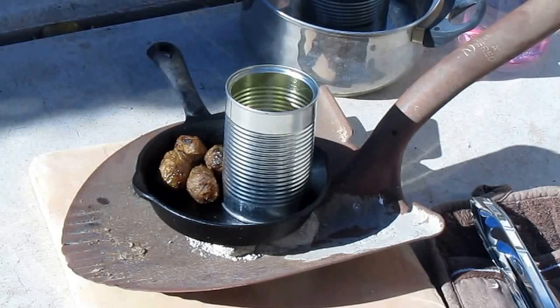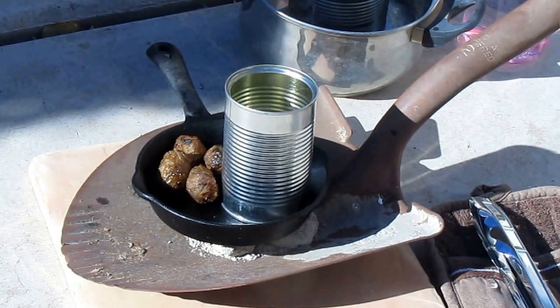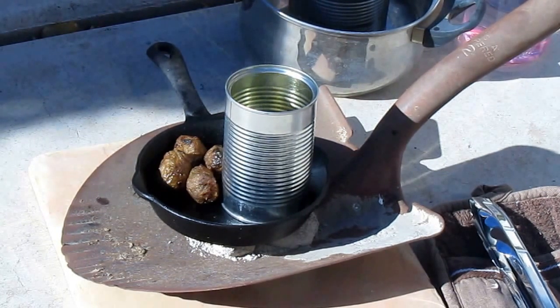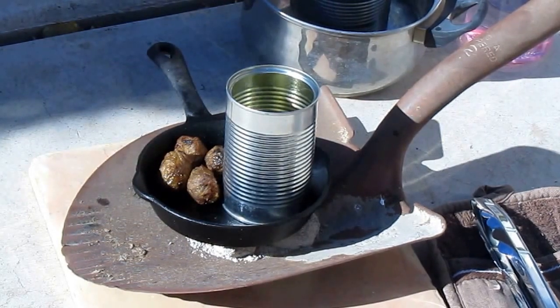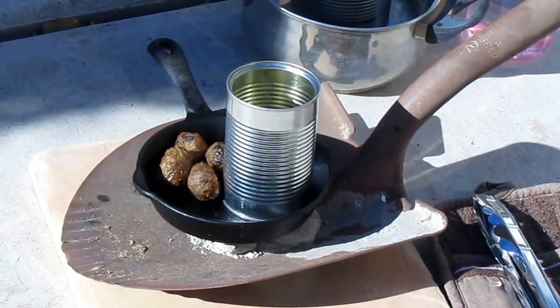I removed the little homemade charcoal lighting ring and put my little pot right down on the hot coals. You can see I managed to cook up four little meatballs, and I also stuck a can of water in the pan and heated it up, so I can have some little meatballs and some tea. It does not look good, but it works!